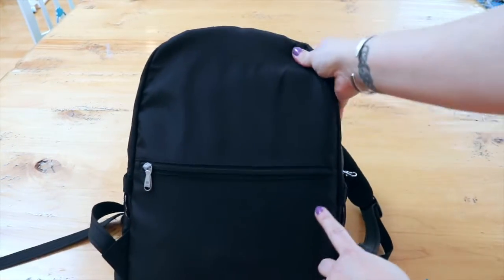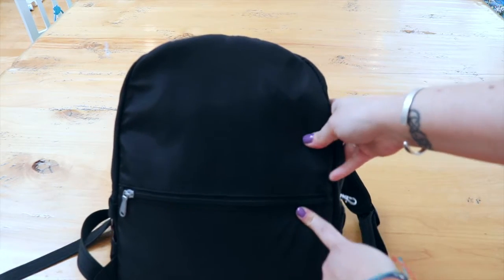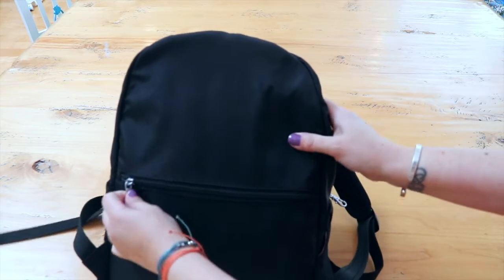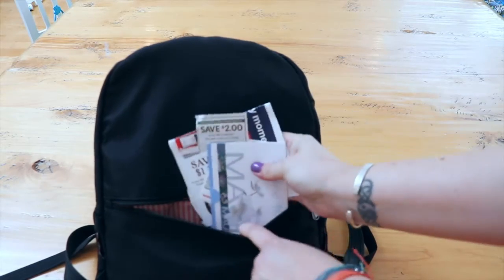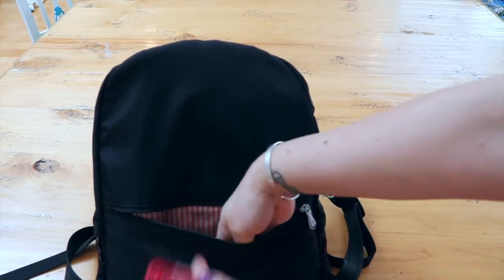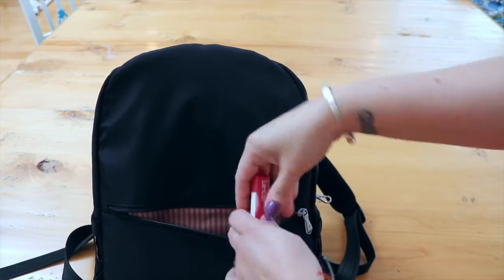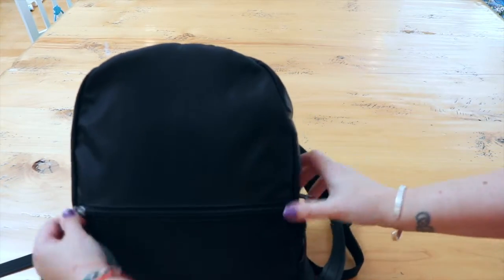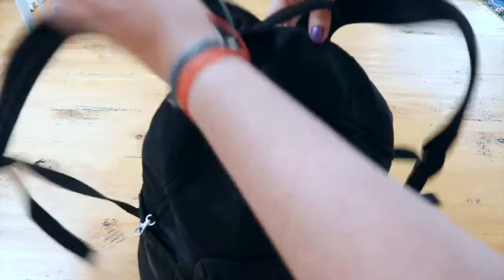Here's a really cool feature I've never seen before: there's a large hidden pocket in the back of the bag. It opens with the same hardware, and inside I keep my store coupons and a little flash drive. That's a really cool feature.